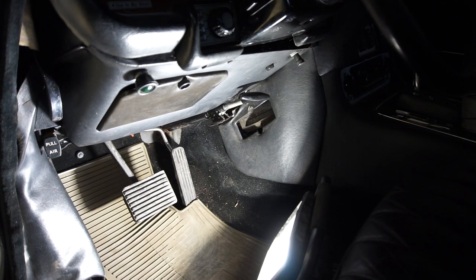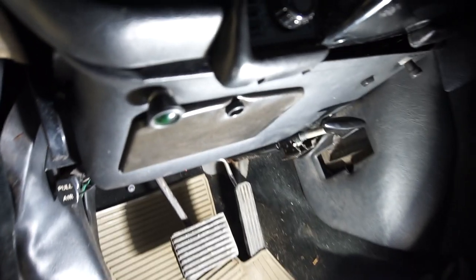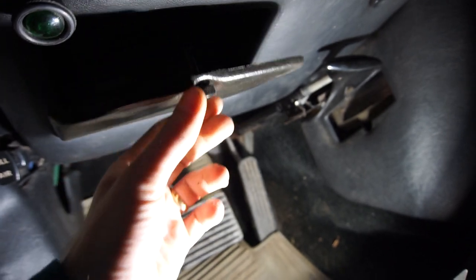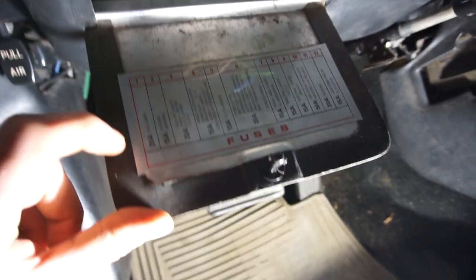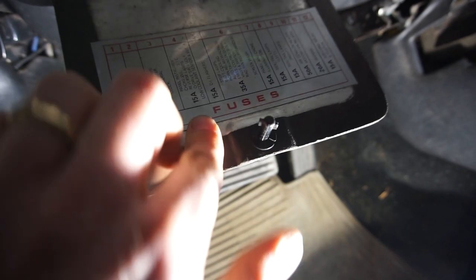On Jaguar cars of this era, the main fuse panel is under the dashboard on the driver's side — doesn't matter if it's right-hand drive or left-hand drive, it's underneath the driver. You can open the hatch like so; it pulls down. And here you have all the fuses laid out. You can see what they do — it's pretty detailed. Some are bigger and some are smaller, but you can see all the amperage here and they're numbered.